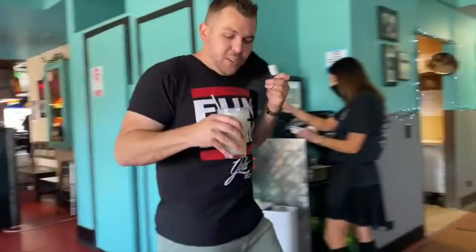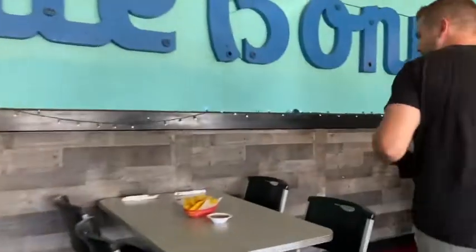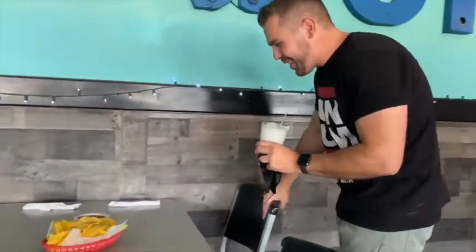I've got my Yolo colada right here. Chips and salsa already ready for me — I'm ready for this. There's Diane.